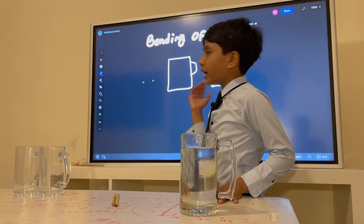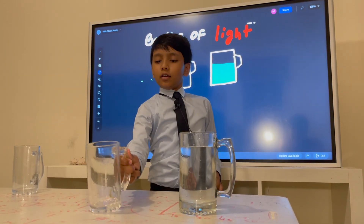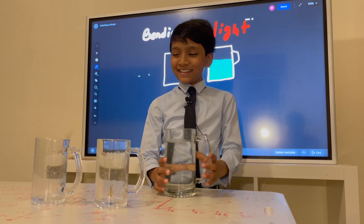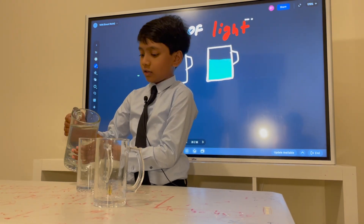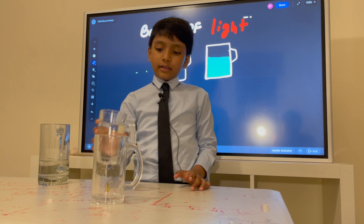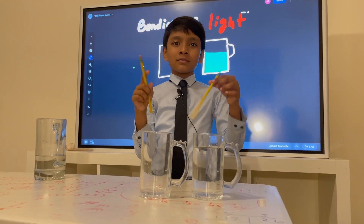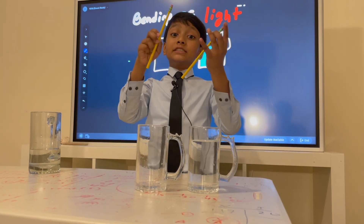So now, we have our diagram over here, which says that the left jug should be left empty and the right one should be full of water. Alright, so let's pour this. And here are our jugs. Now let's add something pivotal to this — pencils!